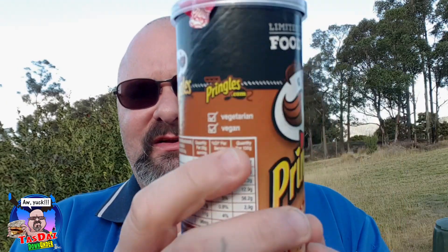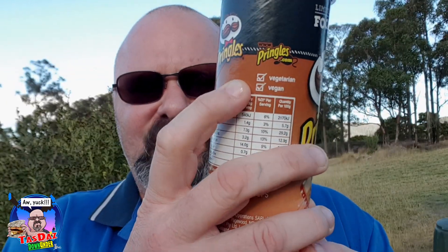G'day all, TazTaz here again. Welcome to my latest video, thanks for stopping by. Today I'm doing the second of the Pringles food truck limited edition flavors — chicken satay. I did the barbecue pulled beef yesterday; they were quite average, check out that review if you want. No blurb on this one. The barbecue pulled beef ones were vegetarian, these ones are vegetarian and vegan — so vegan chicken satay flavor. All right, let's open them up.